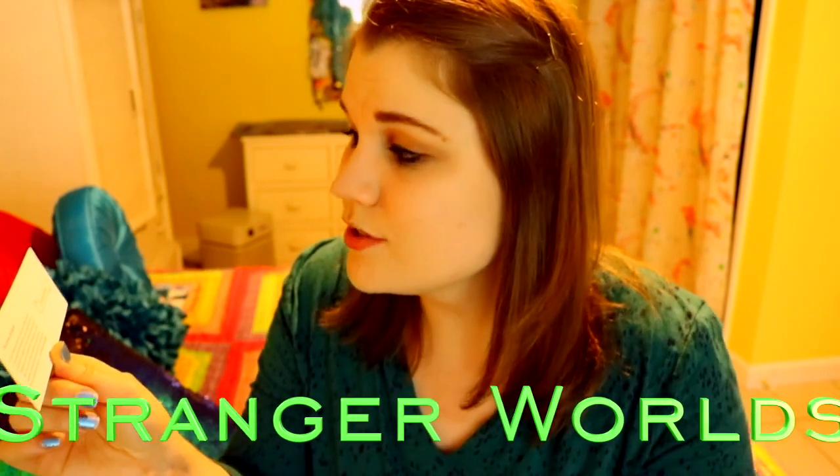My all-time favorite thing about ScrawlrBox is on one side of the bookmark you have all your supplies that were given to you in this month's box, but on the back you get the Scrawlr Challenge. I love the Scrawlr Challenge because they challenge you to take only the supplies given in this box and interpret their prompt using only those supplies. It's a really hard challenge because it's limited art supplies, and it's so much fun. This month's prompt is Stranger Worlds.